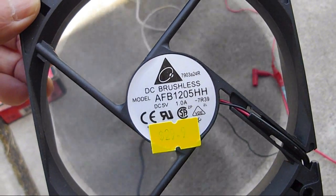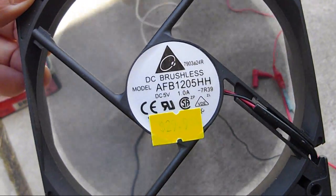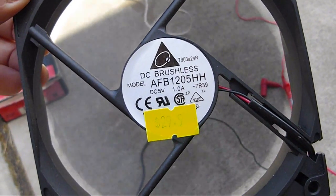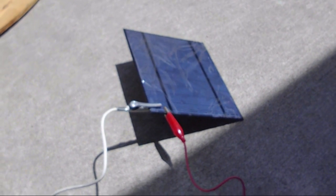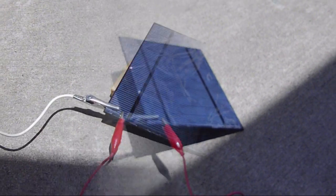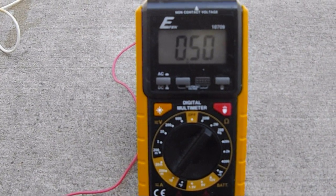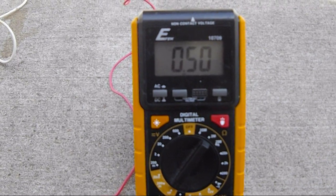I'm just testing this 5-inch USB computer fan. It's rated at 5 volts and 1 amp. I just plug it into this solar panel that I got. This is rated at 500 milliamp and 5 volts. I set up the meter for the short circuit amp, and it's right on the dot — 0.5 amp.